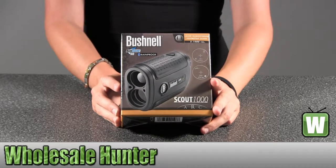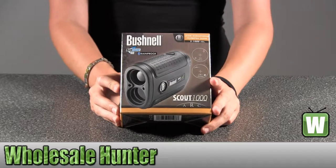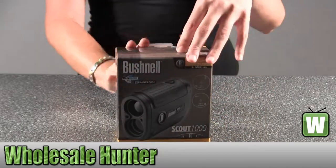Hello, this is an unboxing video for manufacturer number 201-932. This is by Bushnell. This is a Laser Scout 1000 range finder ARC. I'm going to unbox this with you so you can get a better look at what's inside.